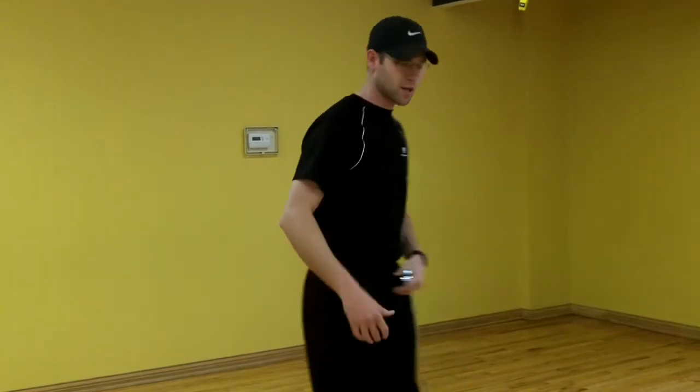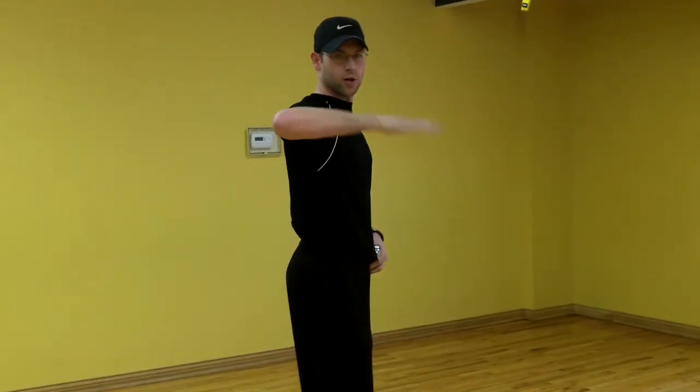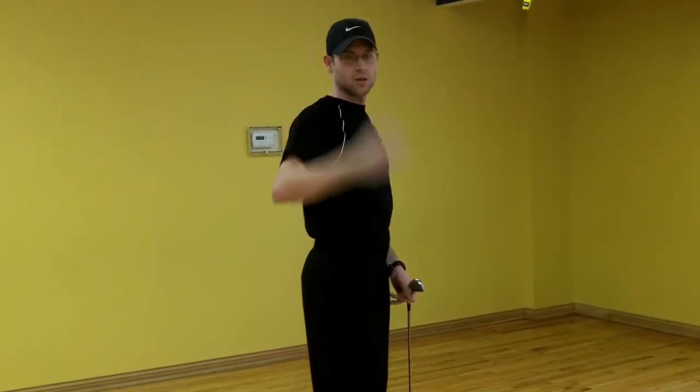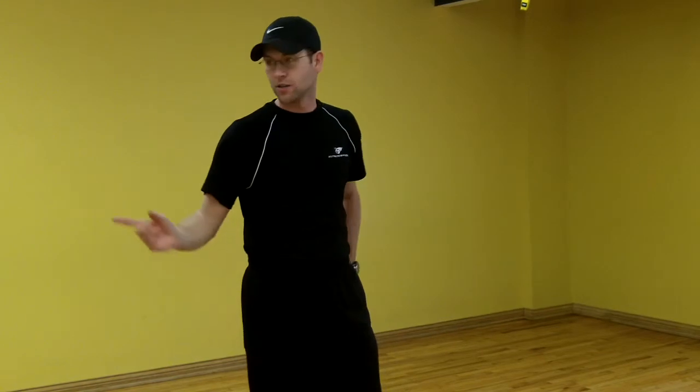So a simple test you can use: stand up tall, fold the elbow, and we're looking to see if you can get beyond 90 degrees in relation to your spine. Check that test at home or here at the gym.